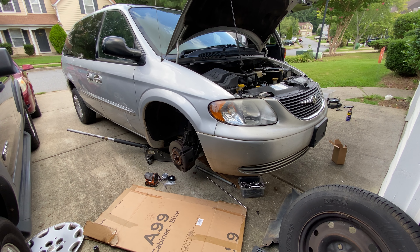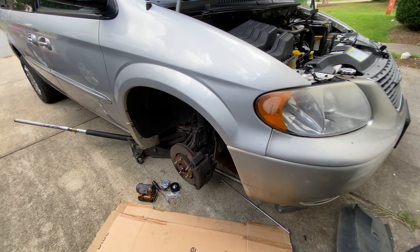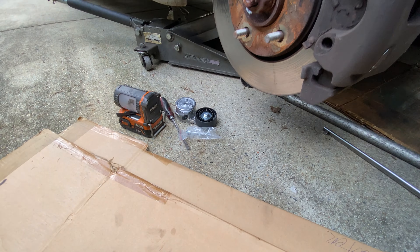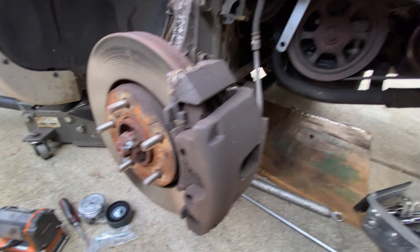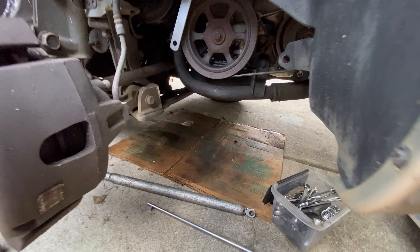This is a 2003 Chrysler Town and Country. I'm going to show you guys how to replace the belt tensioner. This is the new one. I got the car jacked up with the jack stand right there.